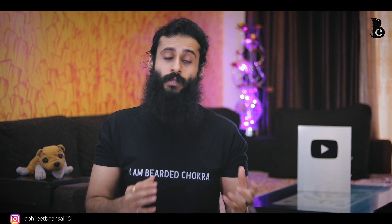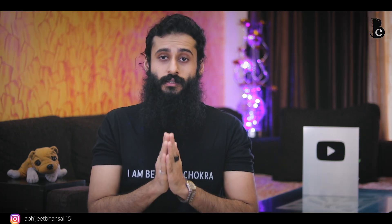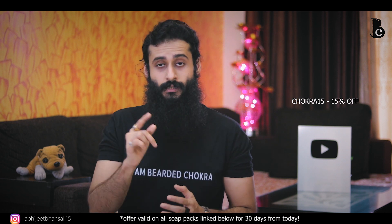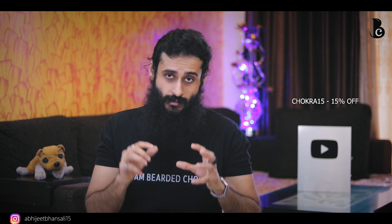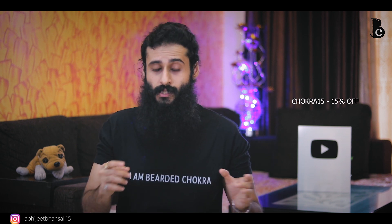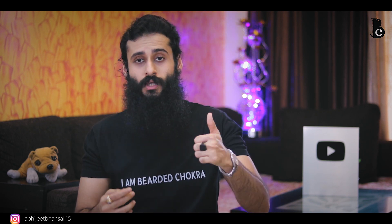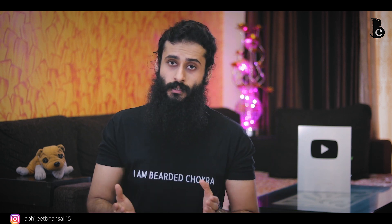But these are just things I personally want. If this product fits all your categories, then this is a very good soap overall — there aren't too many flaws. And it comes at a very good price. For all Bearded Chokra family members, Ustra is giving you a flat 15 percent off using the code CHOKRA15. You'll find the link in the description below to directly purchase this product.